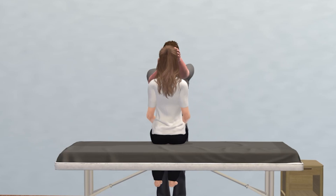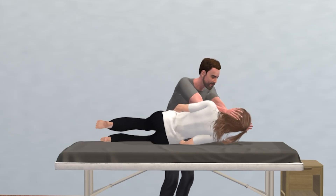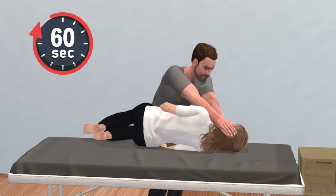To start, sit on the edge of a bed. Turn the head 45 degrees to the left if BPPV is affecting the right ear — essentially, the head should be turned away from the affected side. While keeping the head turned, lie down quickly onto your right side, the affected side, and hold for one minute.